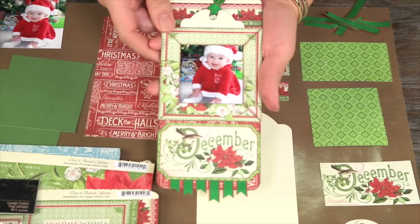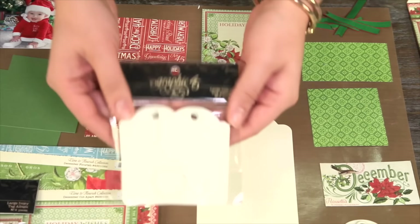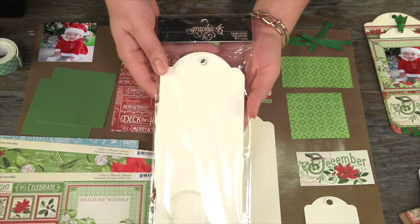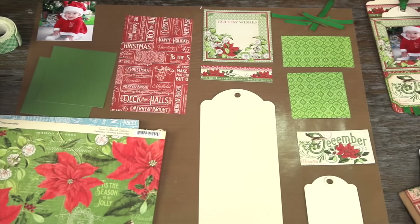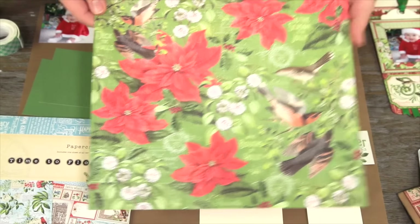First we're going to go over what we need. To create this we're going to need one ivory ATC tag, one large ivory tag, our December cut apart page from our Time to Flourish collection, and the December flourish page from the Time to Flourish collection.